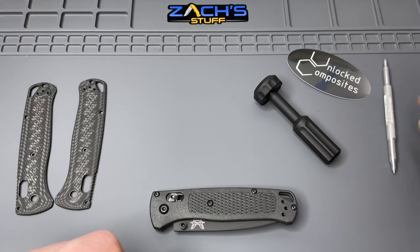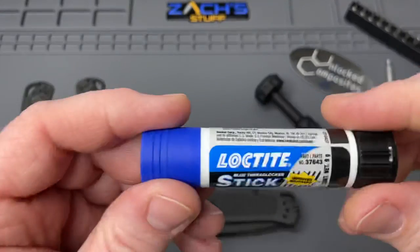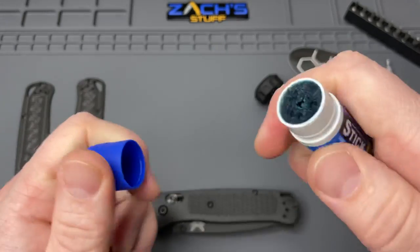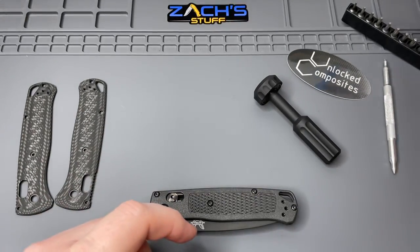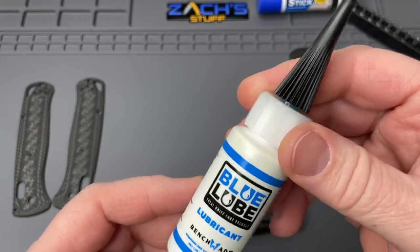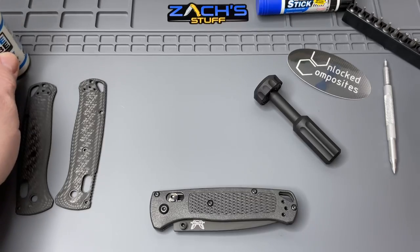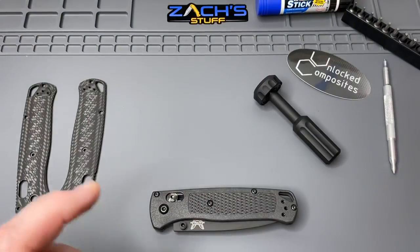We've got our bits, and of course when we're putting it back together we're going to use Loctite Blue thread locker. This one's a stick - kind of like the glue stick you used to eat in elementary school. Easy, just pushes out. Don't recommend eating the Loctite though. We also have Blue Lube - since we're putting a Benchmade back together, why not use Blue Lube on it? We'll put that to the side for now, we're not going to need it yet.